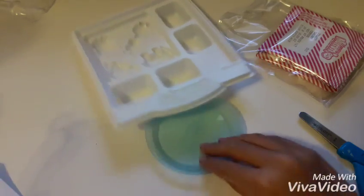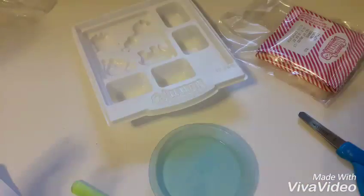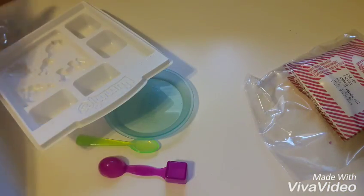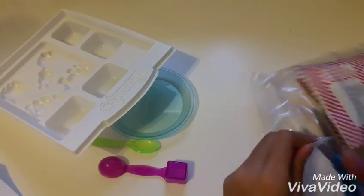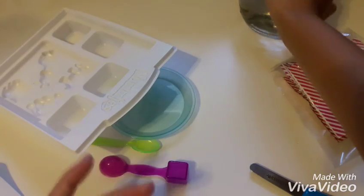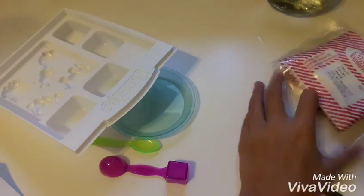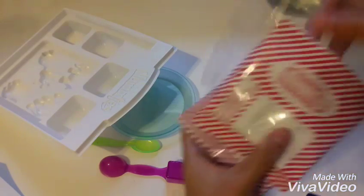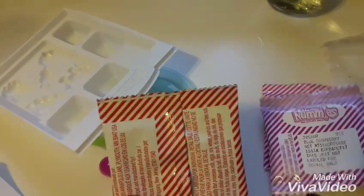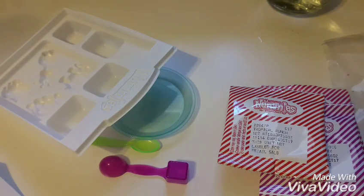I've got water, a cute little plate, a cute little measuring thing, and my powders. I'm guessing we'll need water so let me go grab some. I've got cherry, raspberry, and tropical punch.